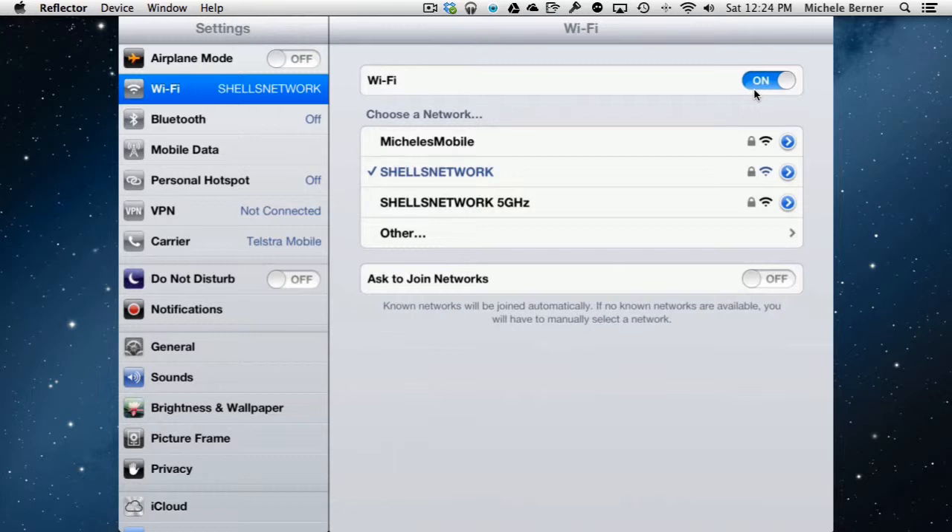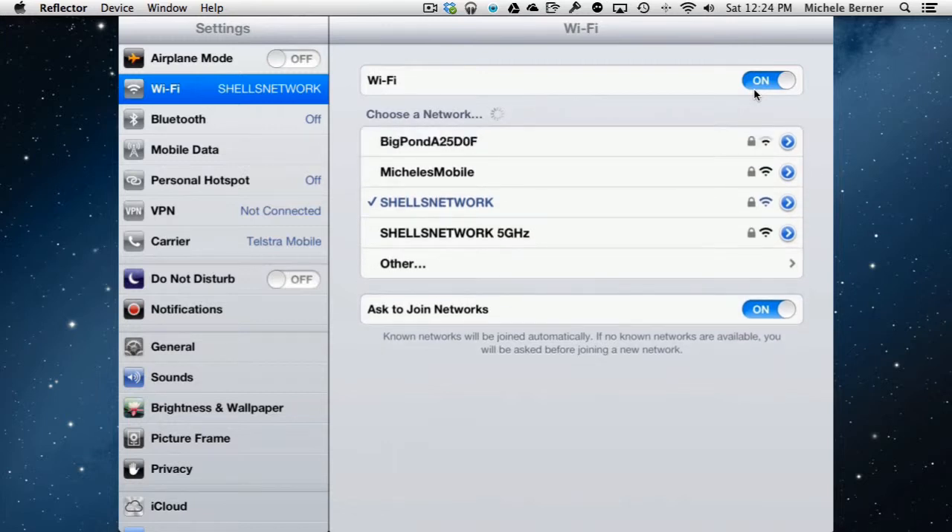The 'Ask to Join Networks' setting can be more of a problem when you're out — say in a large shopping centre where all the different shops have their own wireless network and are all broadcasting. As soon as you enter, it will bombard you with notifications asking if you want to join each network. Unless you know their passwords, you won't be able to, and it's just annoying.